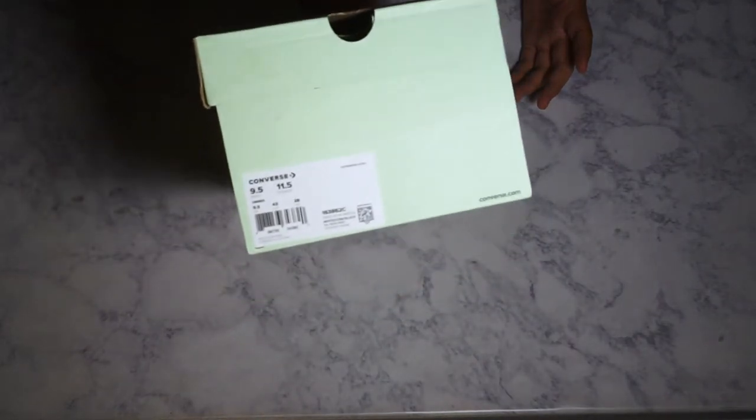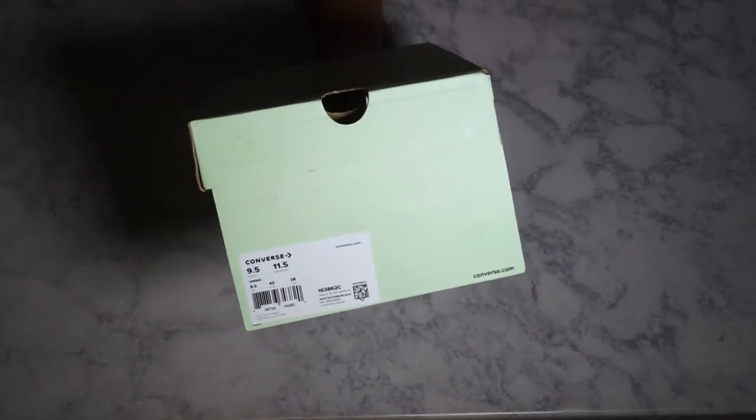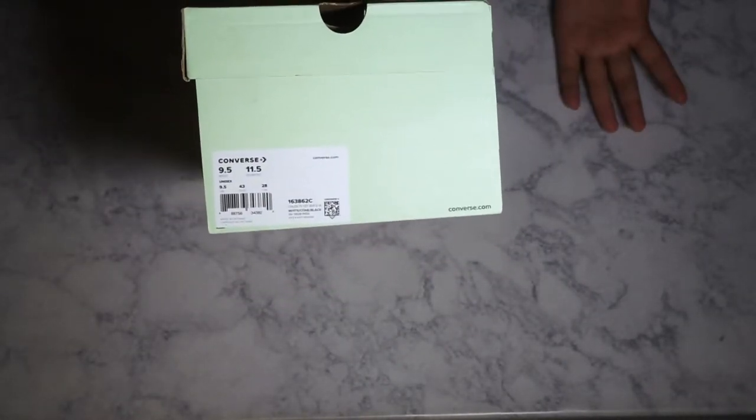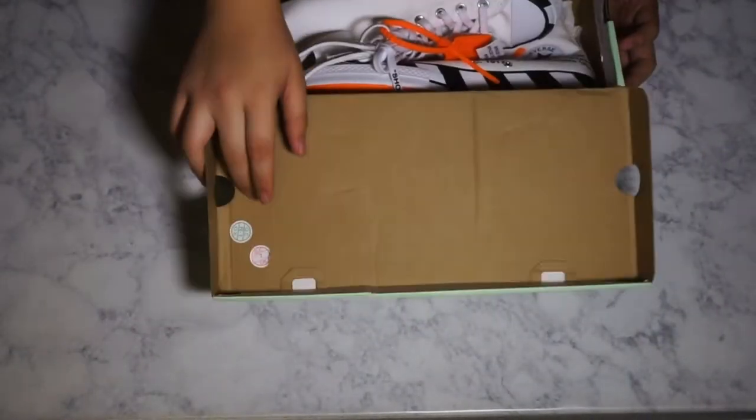Here's that mandatory size tag that I try to give everyone. So if you're looking for a pair and you want to know what that size tag looks like — there you go.